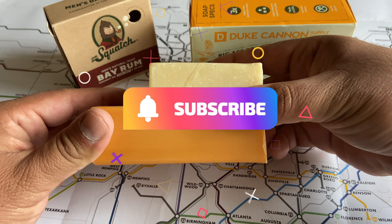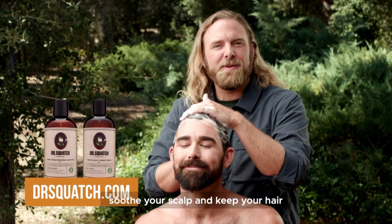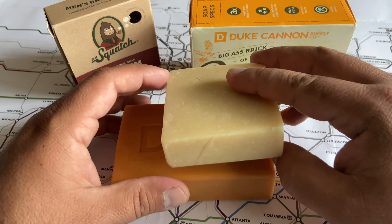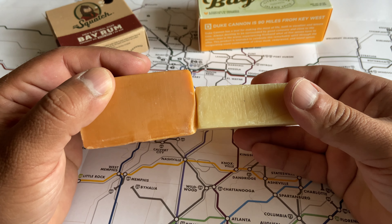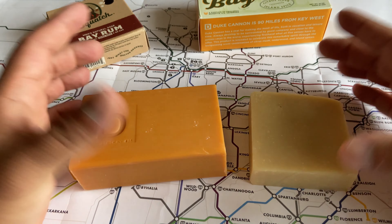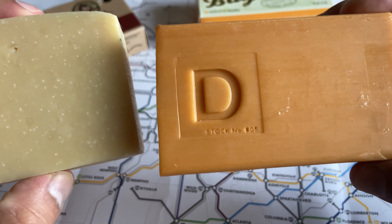I've been bombarded by the Dr. Squatch ads, as I'm sure you guys have too. Like I said in my original video, they convinced me to try one of their soaps and I did the pine tar one. Today I'm doing bay rum from both of these companies. I've already tried Duke Cannon in the past but I wanted to try some Dr. Squatch to compare both of them. Those Dr. Squatch ads are pretty funny and convincing, so let's get into the review and start with Dr. Squatch.